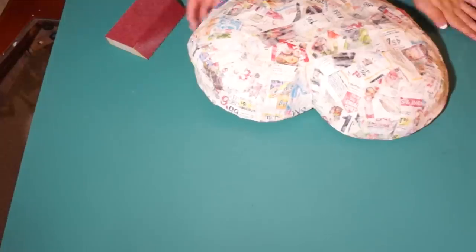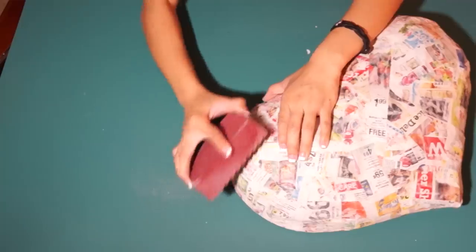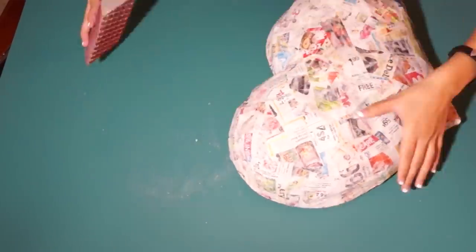When you're finished and the heart is completely dry, take some sandpaper or a sand block and smooth out all the rough areas to prepare the surface for your pictures.